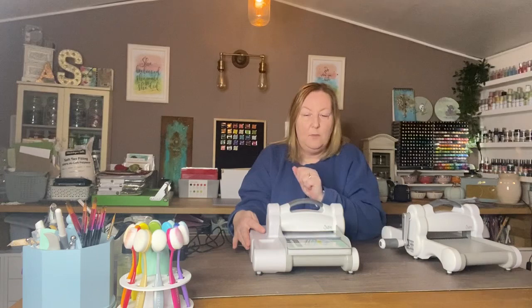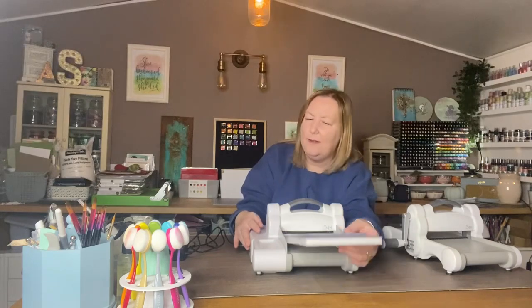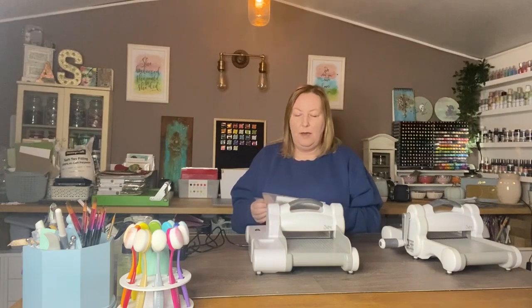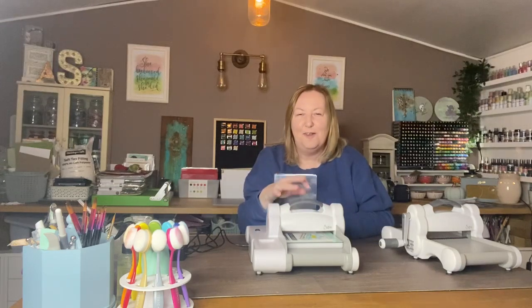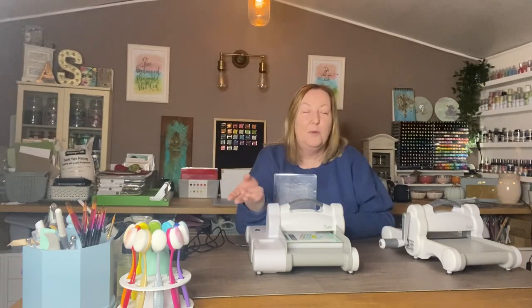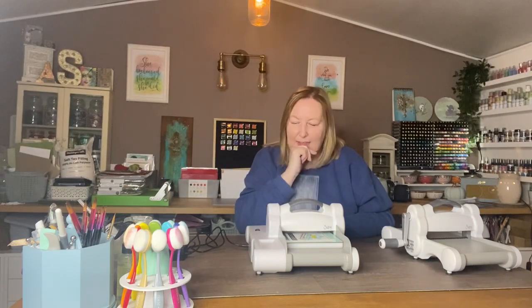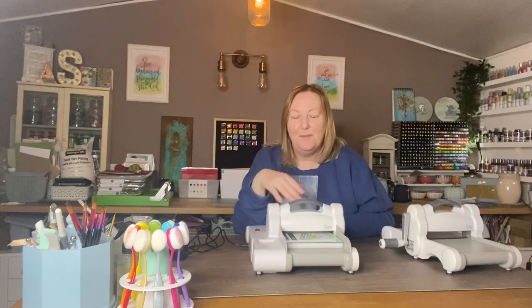The other thing you probably noticed is how quiet this is - it is the quietest electric machine I've ever come across. All the other electric machines for whatever reason seem to be really noisy. For me I don't mind because I'm in my craft studio at the end of the garden, but if you were crafting in the house while someone else was watching television or while the kids were asleep, that's an important thing. It's a very quiet machine.